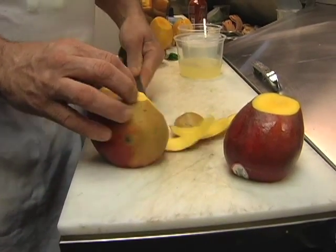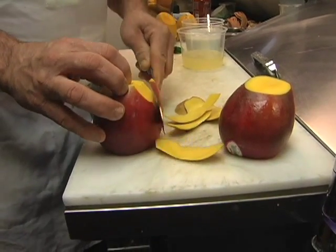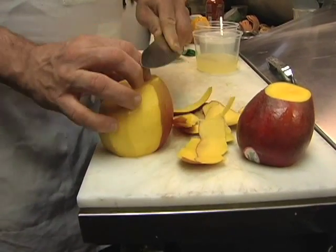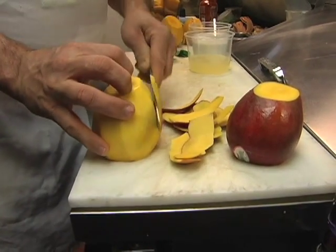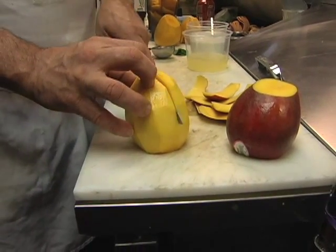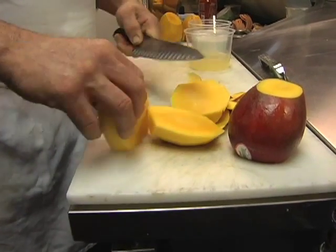You can use a vegetable peeler or just a paring knife to do this. Basically I have a nice ripe mango here with a nice good golden color, and I'm just taking the peel off. It's shaped kind of like a flat football, so you want to get as close as you can to that little seed.